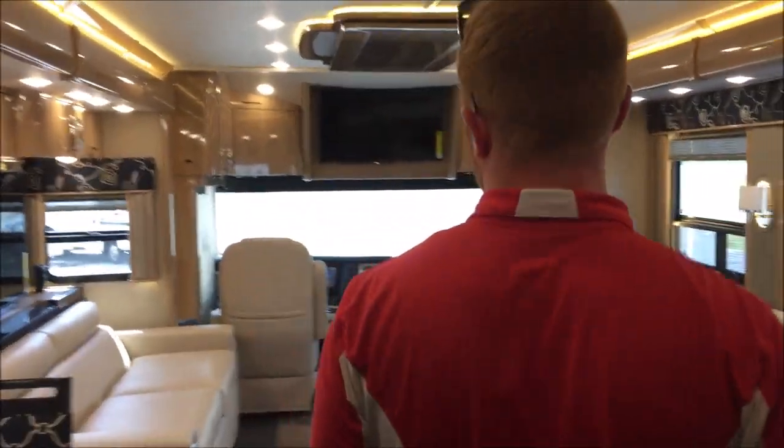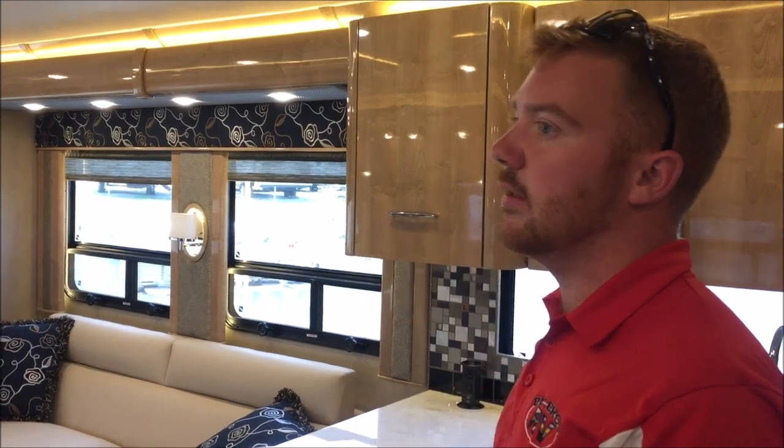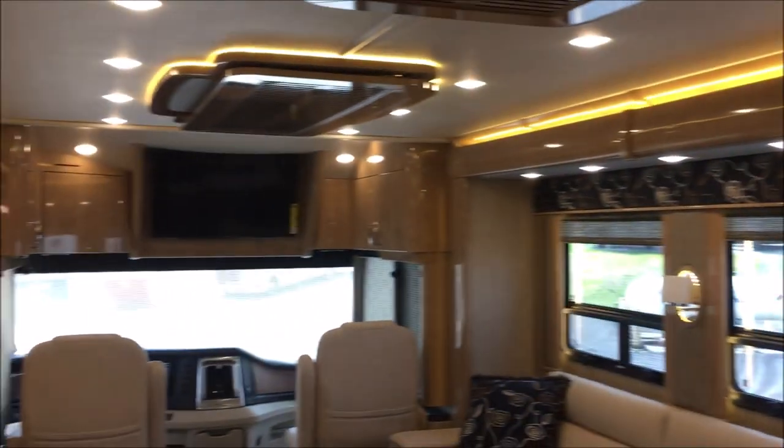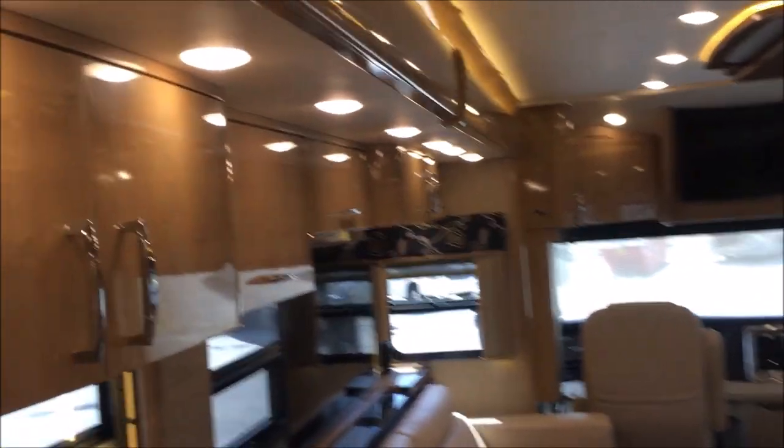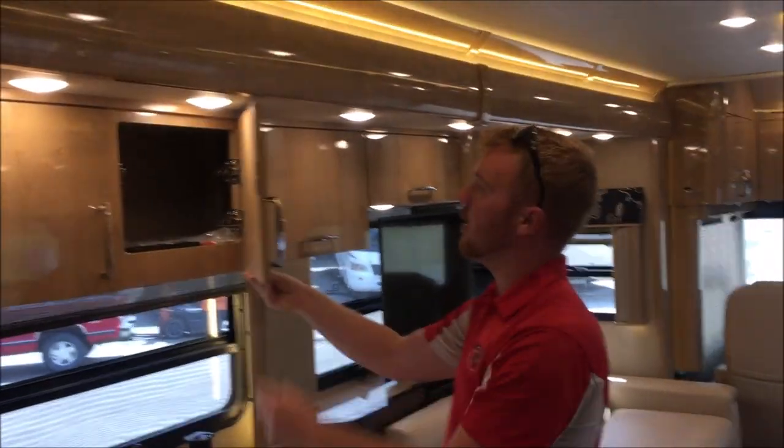One real nice thing on this American Coach — they did the Thermafol wood, so it's going to have a real sleek, modern, new look to it, which is what we're seeing more now. All solid wood, every cabinet in here. I want to thank you all for taking this walkthrough with us. For any more information, contact our website or give us a call at 606-877-1530. Thank you.